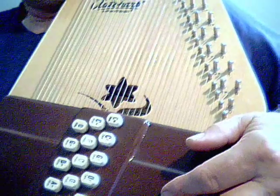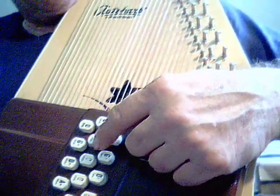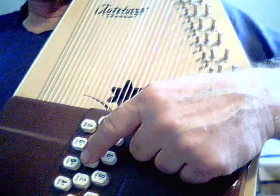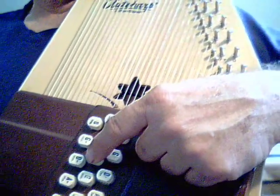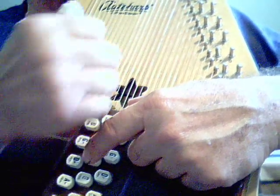Now we're going to learn how to get a melody out of this instrument. I'm going to use the C. The way I taught myself is I started from the bottom string. I used just a plain thumb pick and strummed up to the C.